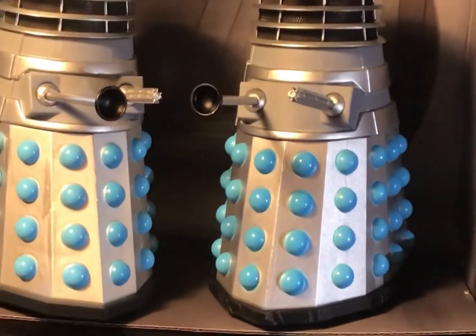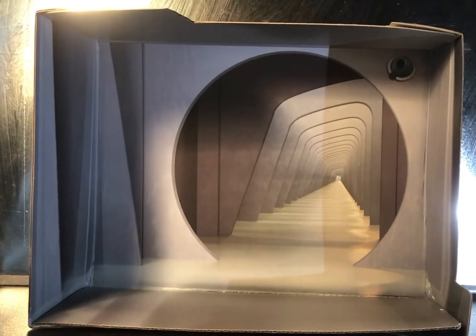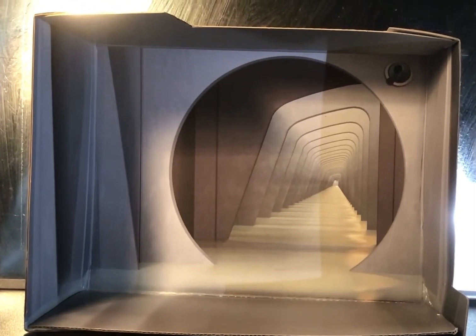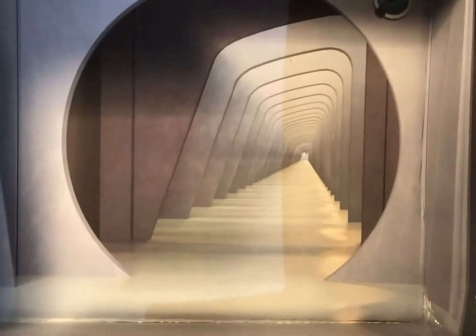Upon opening the box, we get quite a lovely little surprise — a lovely rendition of the Dalek City slash Dalek hallway. And weirdly enough, upon looking at it, I actually found myself feeling like it was an optical illusion. Zooming in makes you feel like you're actually walking down this thing. There are also little easter eggs on the box art, such as this weird little camera thing, and the best easter egg of all — a scuff mark.